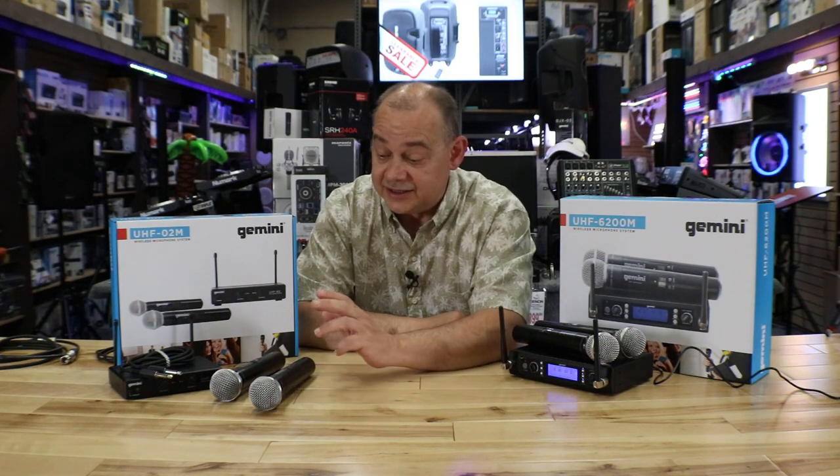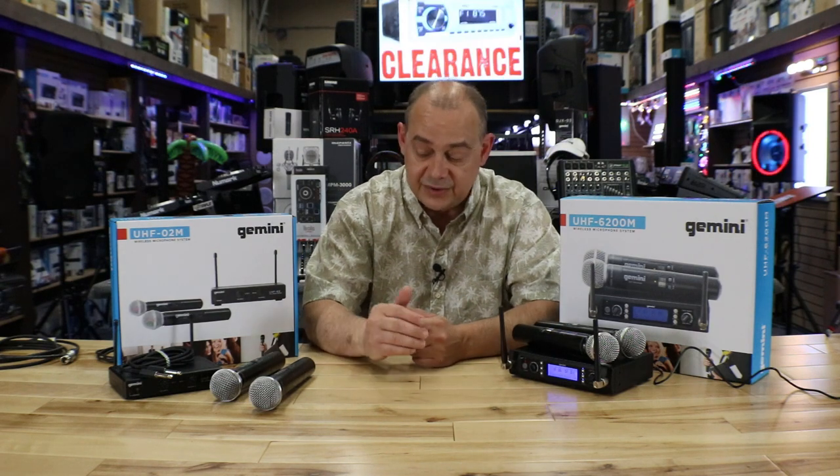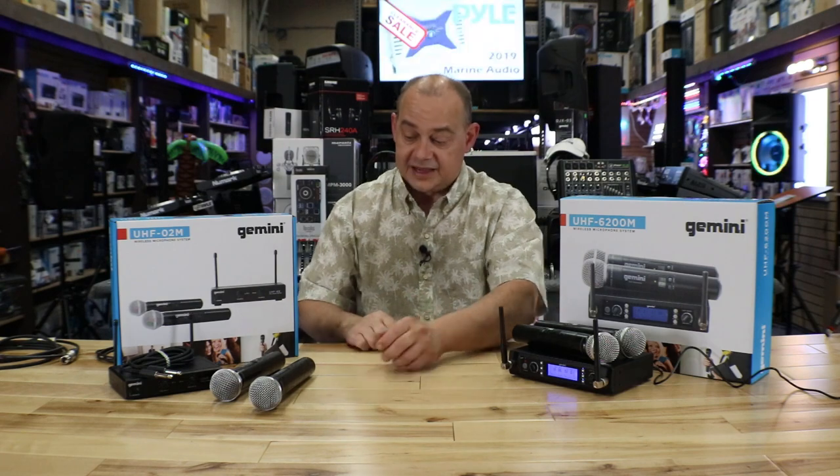First of all, something important to know is that your microphone is in the licensed new spectrum for microphones, which means it's under the 600 megahertz range — which the O2M and the 6200M both are. So that's big.